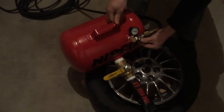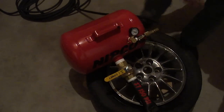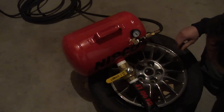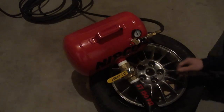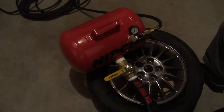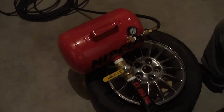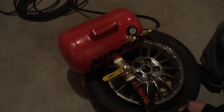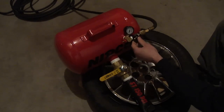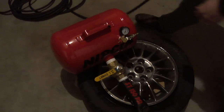We'll go ahead and open that valve up. You can see the pressure on the tank rising on the gauge here. We'll charge that to about 100 pounds. Now this can get charged up to 150 — normally you wouldn't need to go that high. 100 is probably a little bit much for this tire, but that's what we'll charge this up to.